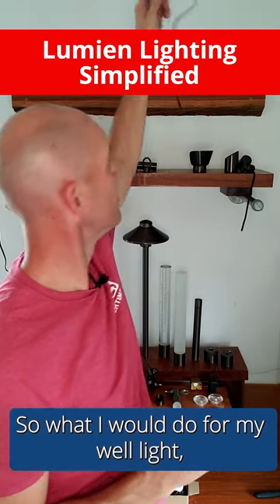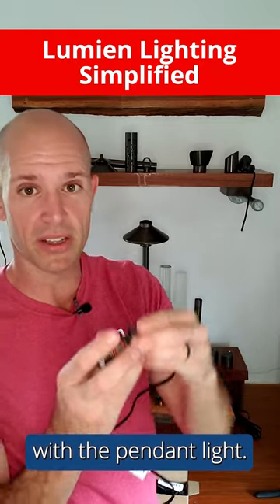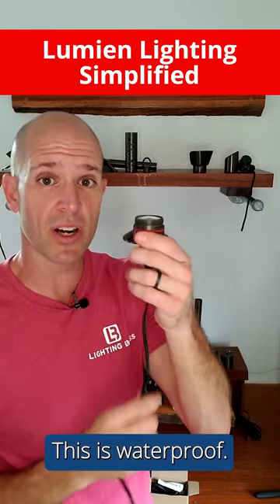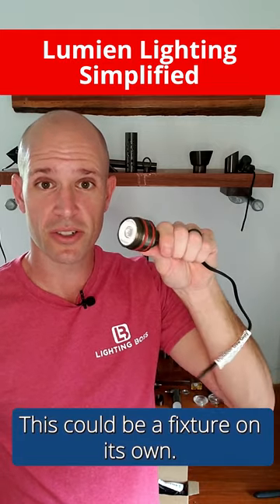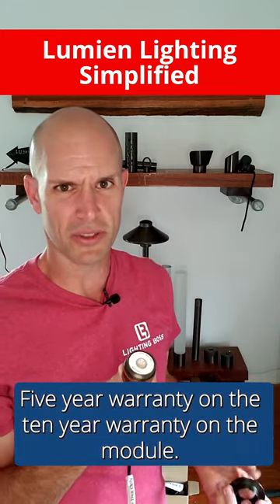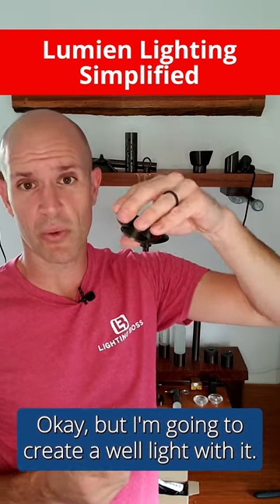Number four — a well light. I take the quick connect wire, push it in, and screw down the lock nut. This is what makes it IP68 rated — fully waterproof. This is a fixture on its own; I can put this in water and leave it there. Five-year warranty on the fixture, ten-year warranty on the module — sorry, lifetime warranty on the housings.